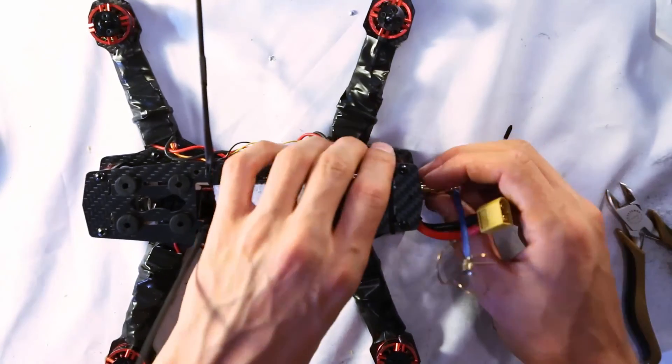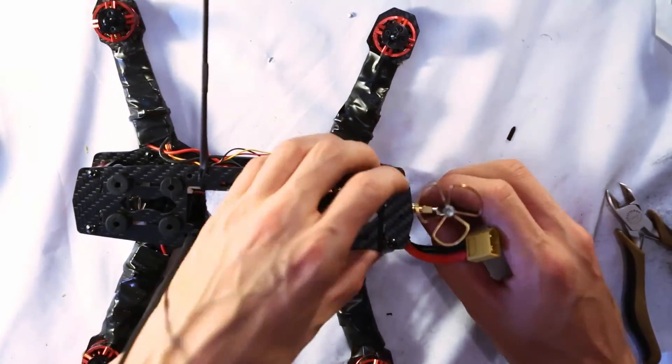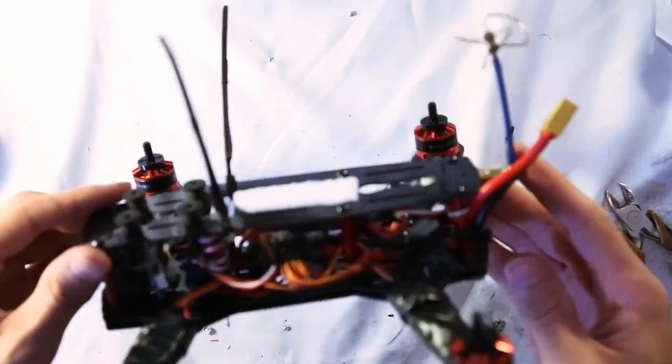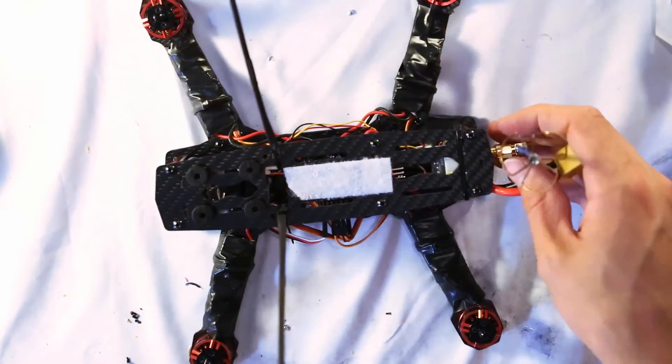Now that everything is put back together, put the top plate on, screw it in, screw in the antenna for the video transmitter, and we are good to go — that's it, we're done.